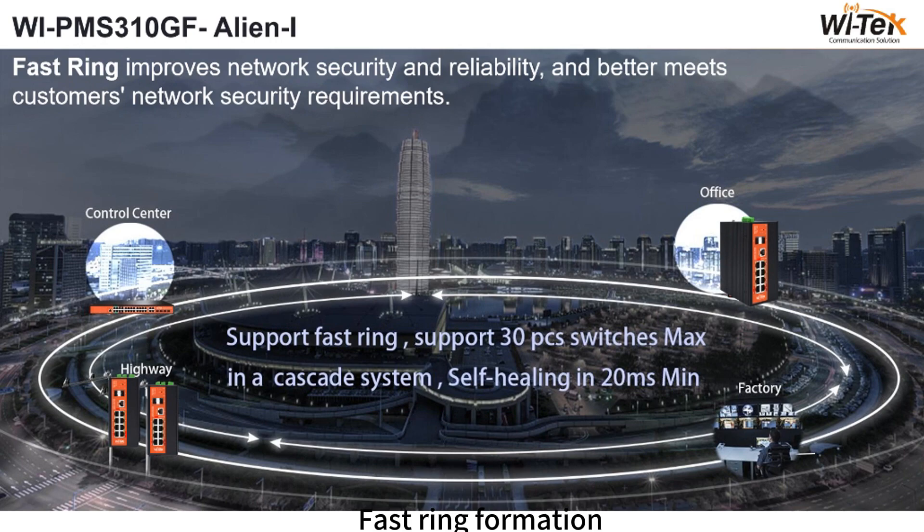Fast ring formation cascade system: each device is connected in a ring, requiring two ports connected to two lines. If one line breaks, the other heals itself within 20 milliseconds, providing a backup. There can be a maximum of 30 switches in a ring. Application scenarios include projects with higher requirements for security and stability of network streams, such as government, school, and attractions.